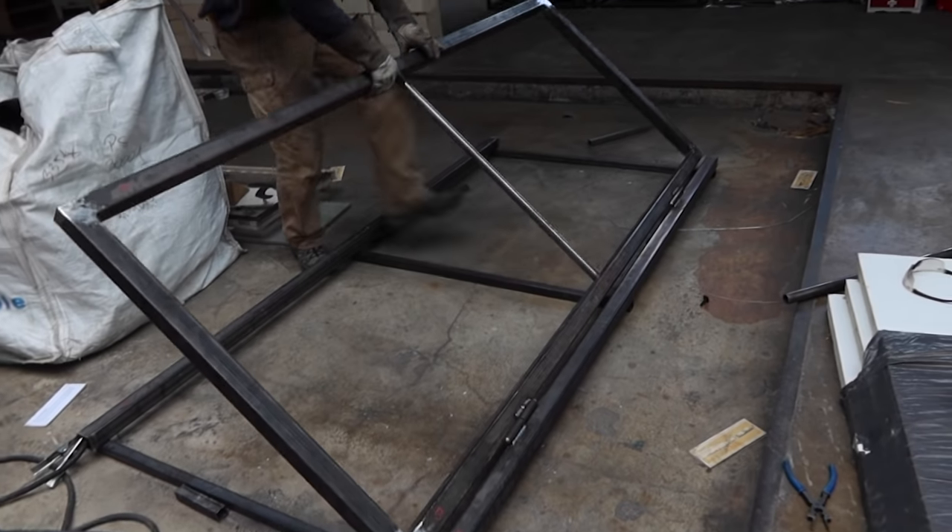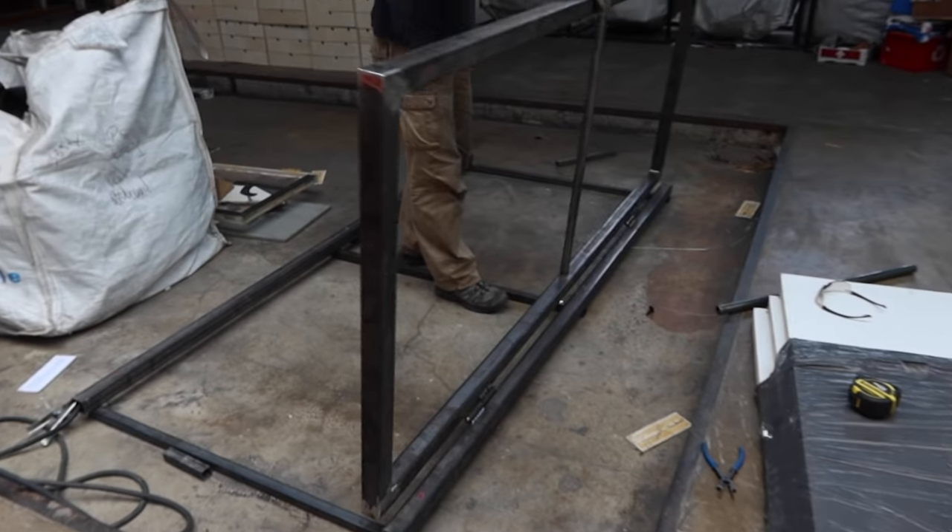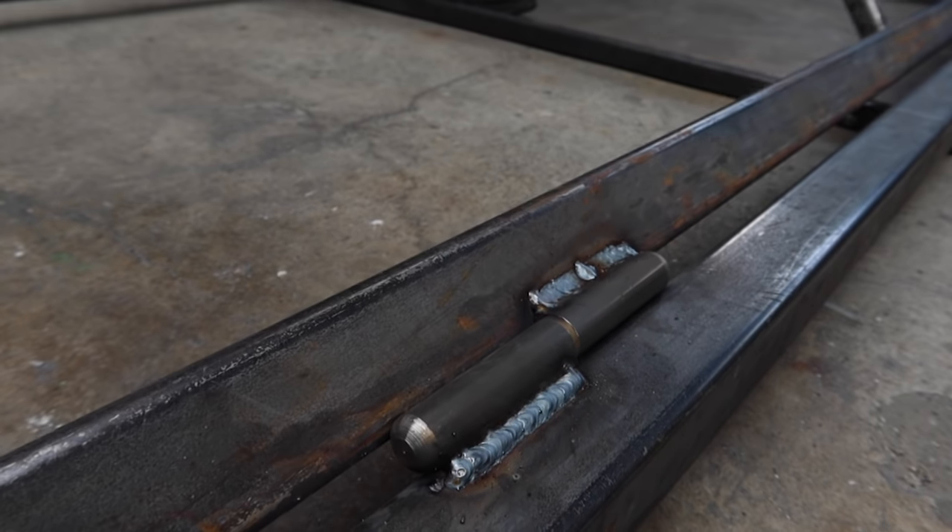It really changes a lot having holes in your container — it suddenly feels like a nice space to be in with some light. I would highly recommend it.